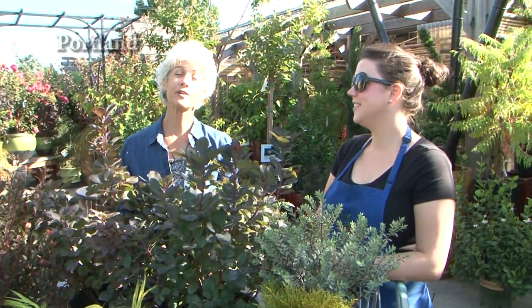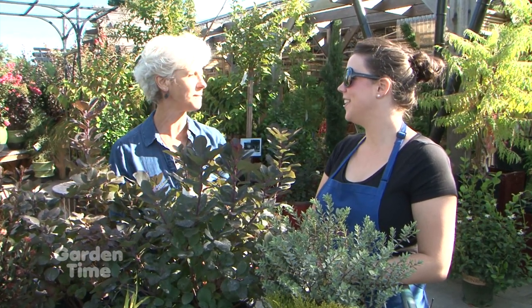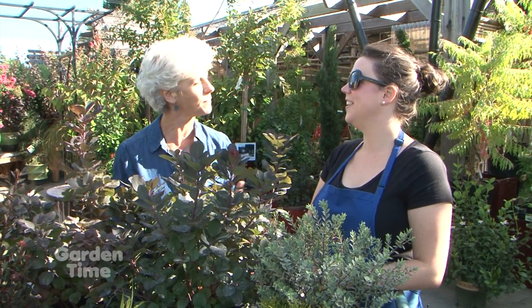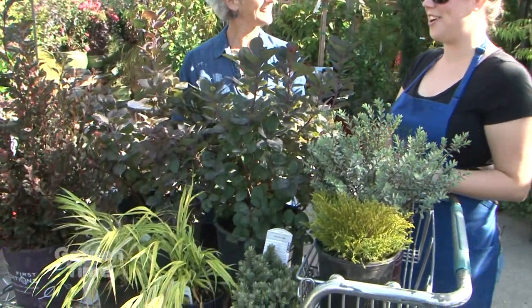I'm at Portland Nursery on Stark Street and I'm in their beautiful courtyard. You really have to pay attention to this lovely area — we have a fountain and really lovely settings. Today we're going to talk about Sarah's favorites. For this time of season, it's nice to give your opinion on what you like to plant and what you like to see. So these are the things I like — this is kind of what we've got.